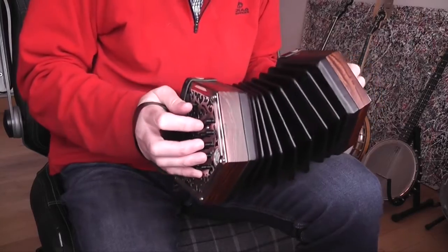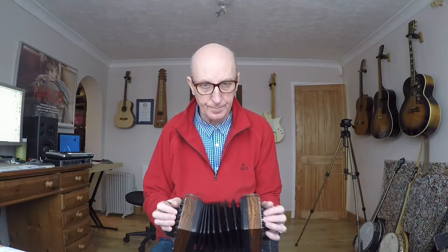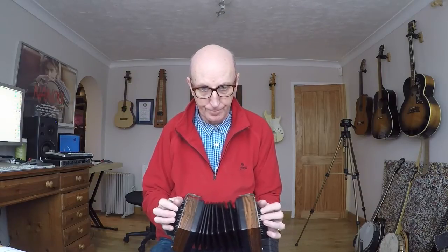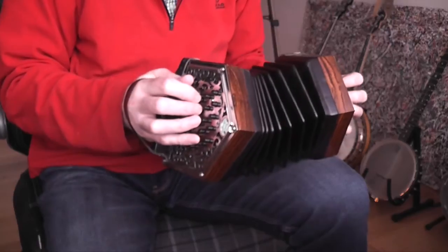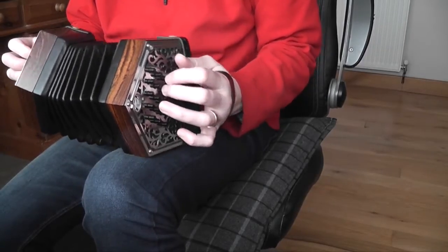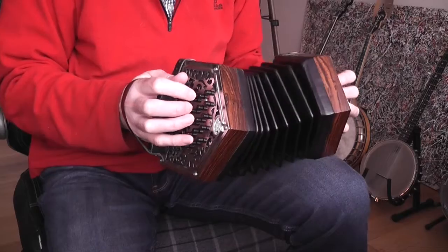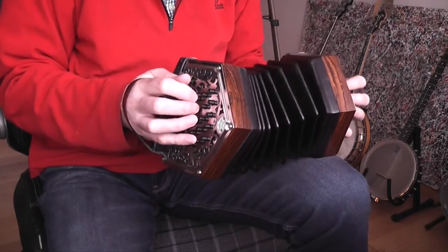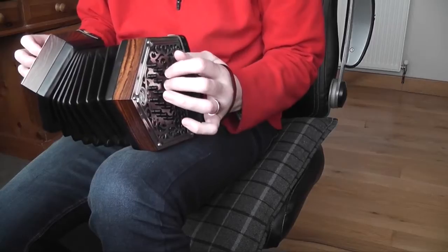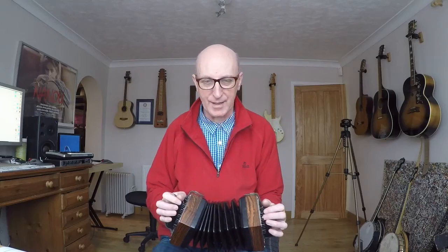Let's give you a little bit of the B part. This sort of climbs up a bit higher. It's really nice, isn't it? I love that C in that lovely run.